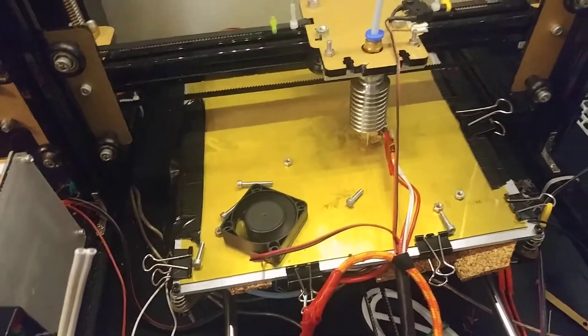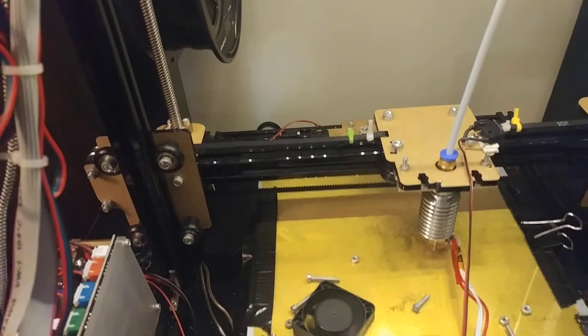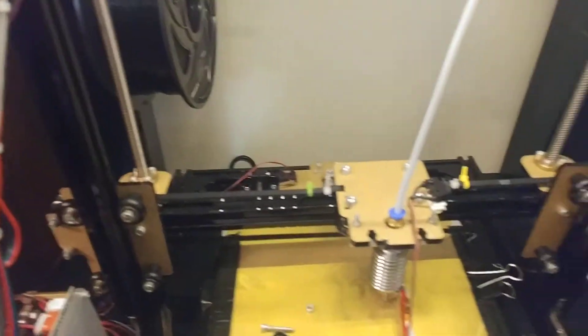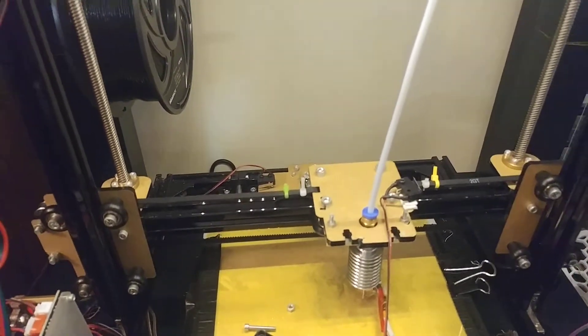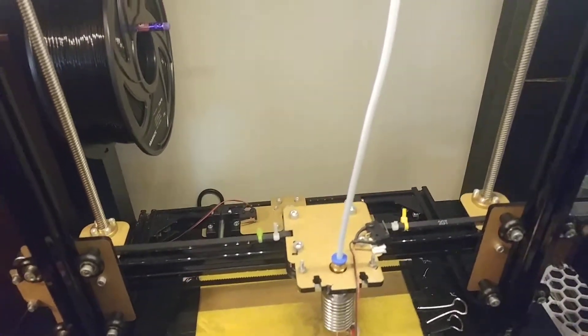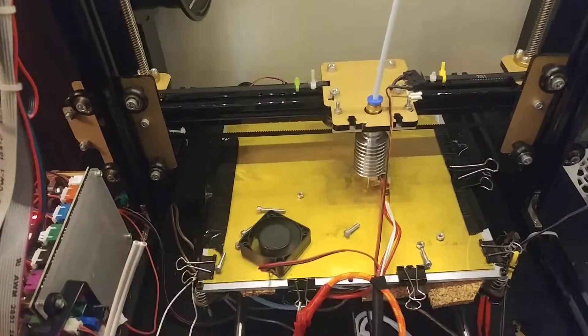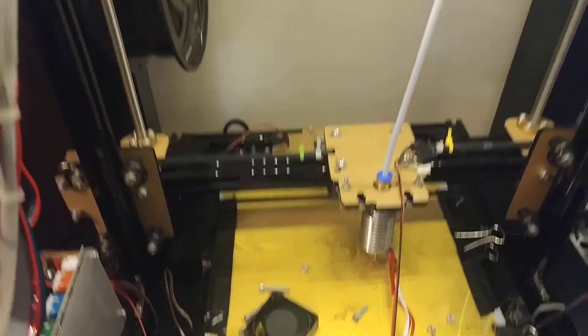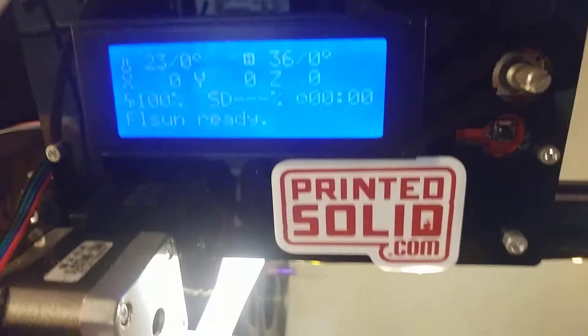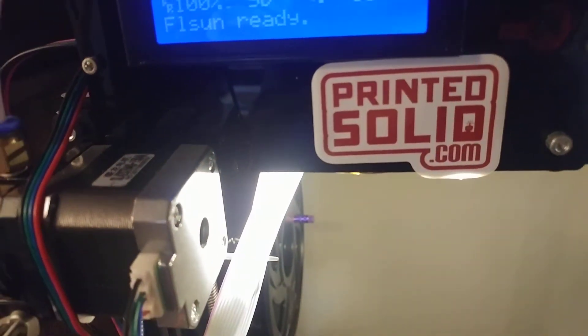The bed was supposed to be at 60 because I was printing a PLA part. I happened to check in on it and the bed was at 70 out of 60. And I thought, this is really sketchy. So I set the bed to zero — just turn off the bed entirely — and it kept rising. It rose up to 75. And at that point I went, okay, screw this, and I shut the ATX power supply off.